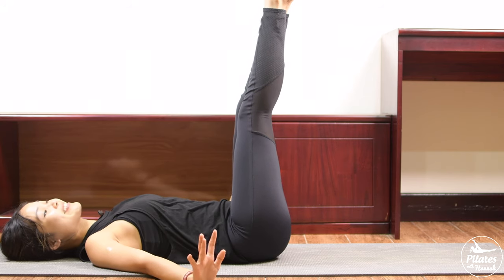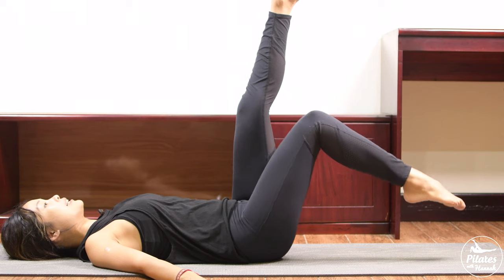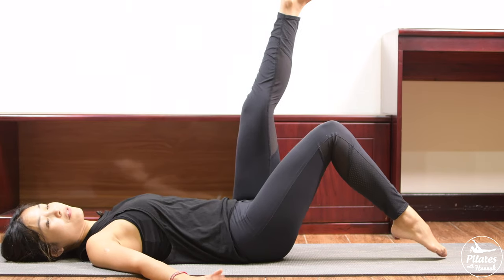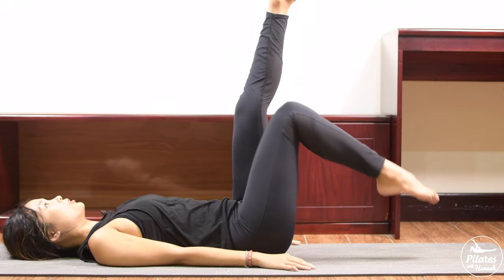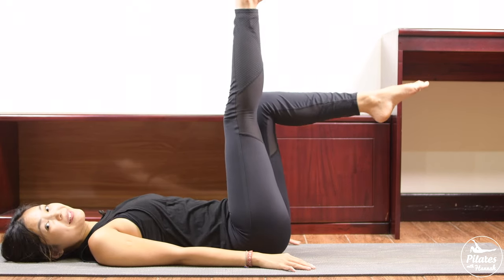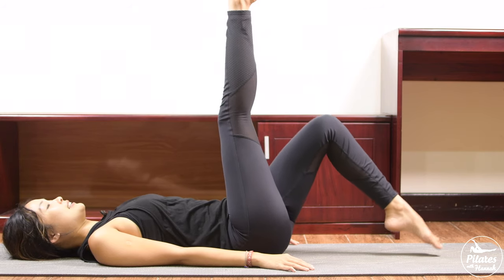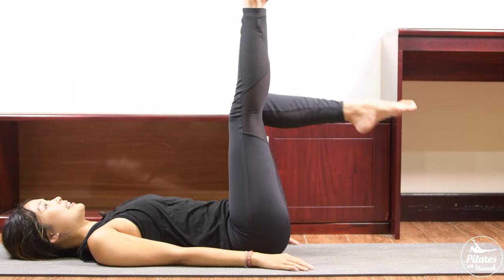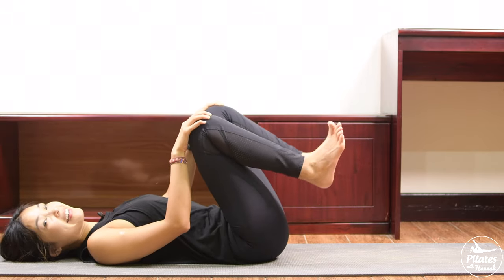Pull your toes all the way up to the ceiling and plantar-flex with your feet. Inhale and slowly bend one knee down — bring one leg down without changing the angle on your knee, then bring it back. Inhale and exhale — pull the belly button in for support. You can always put your arms along your body. Six, five, four, three, two — last one, and come back. Lengthen to your opposite side — bring it down, then lift. Stabilize your hips, pull the belly button in, inhale and exhale come back. Make sure your shoulder blades are down to the mat — five, four, three, two, last one. Bring it back, hug your knees to your chest, shake your hips, rotate your ankles.